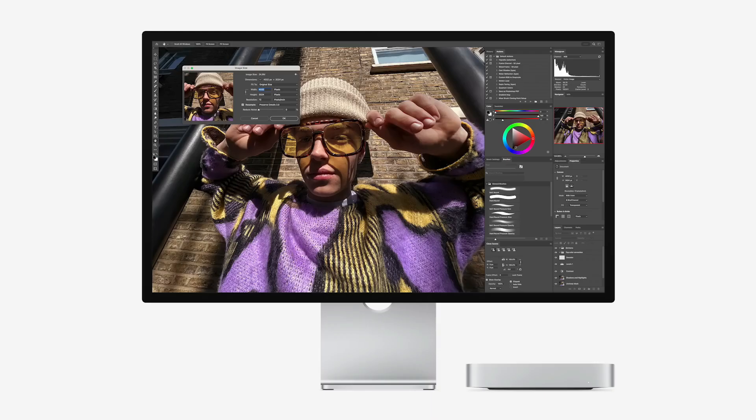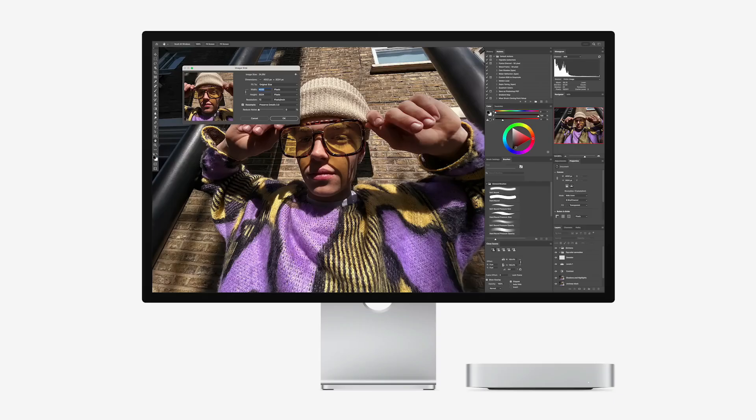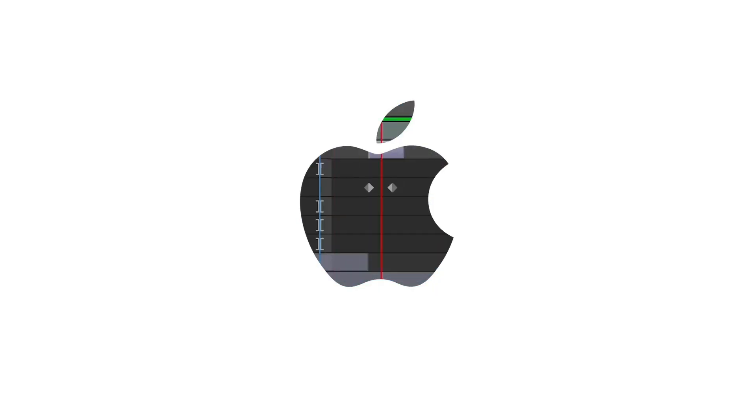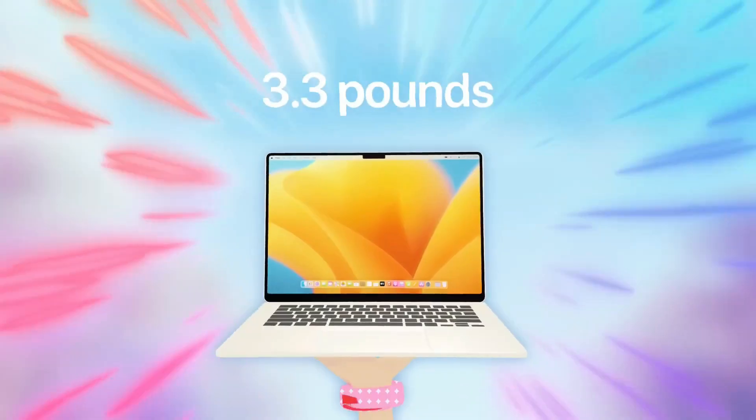Historically, internal storage was the gold standard for performance and convenience. But times have changed. Apple's SSDs are incredibly fast, but upgrading from 1TB to 2TB or more can add hundreds, or even thousands, of dollars to your total cost.